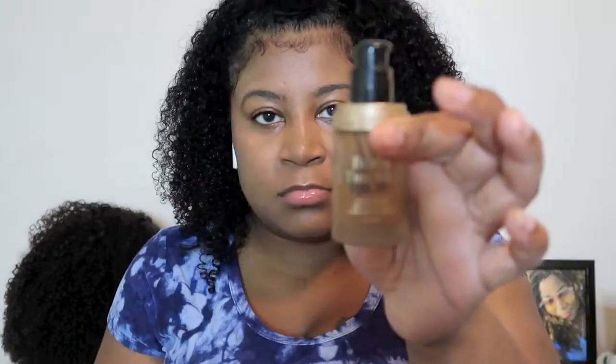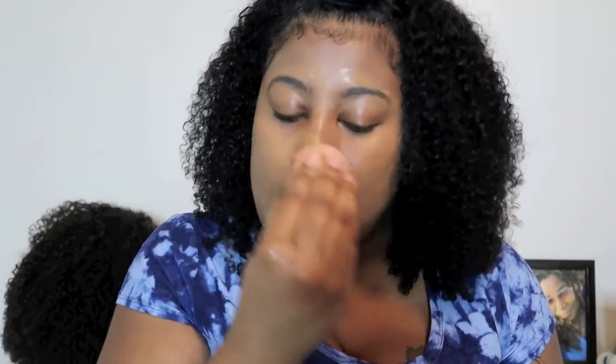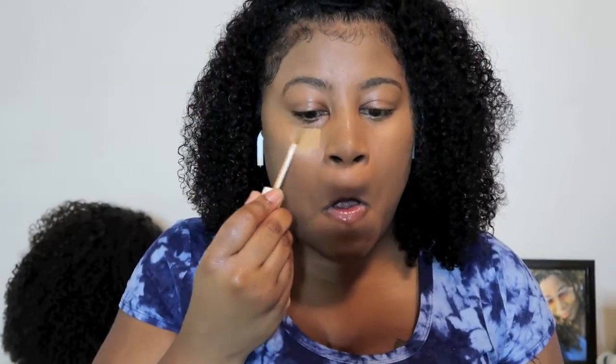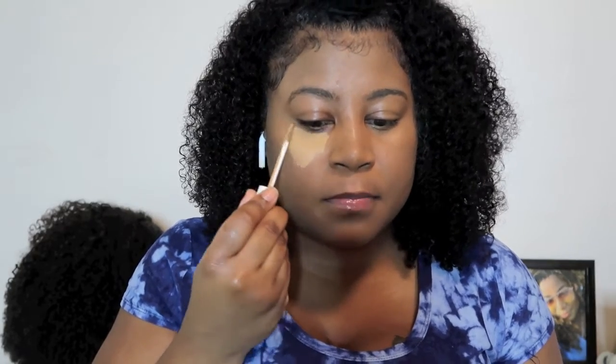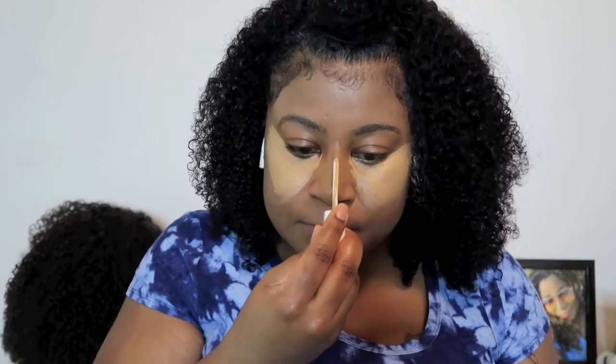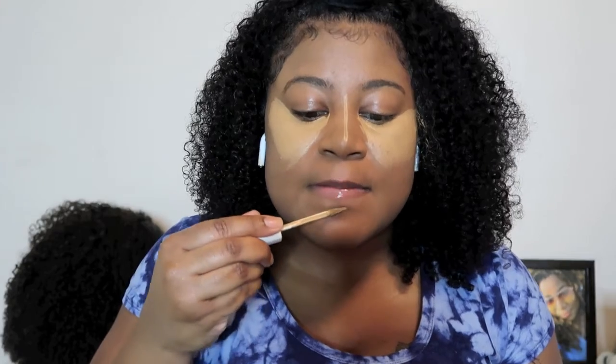I don't know how y'all put foundation on when your baby hairs are there — I tried to blend in where my baby hair is on my forehead and it looked okay. I thought it would look funny if you don't blend up to your forehead where your baby hairs are, but I don't really wear baby hairs like that. Let me know in the comments what y'all do!